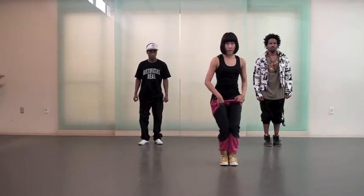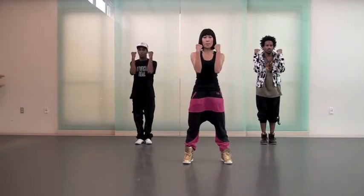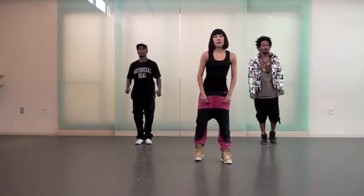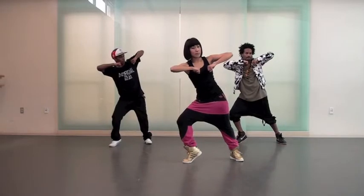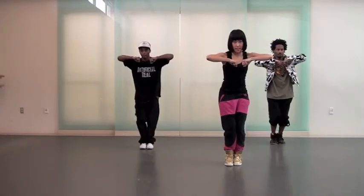Out, together. Your arms go boom, boom, ba. You're going to lean to the right a little bit. One, five, six, seven, eight.